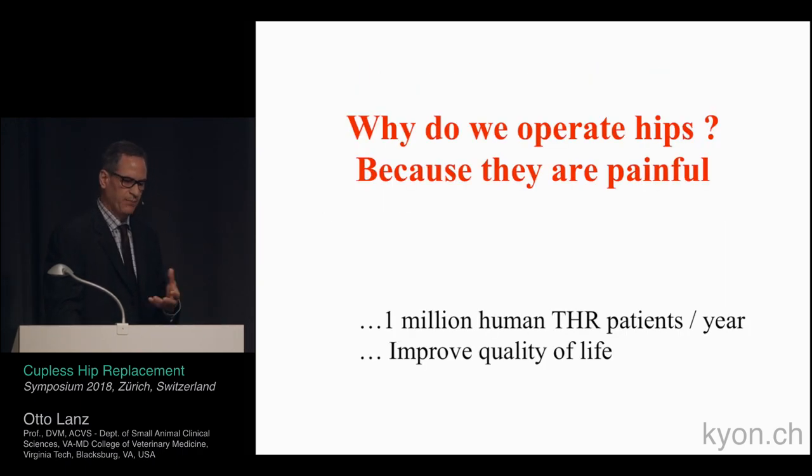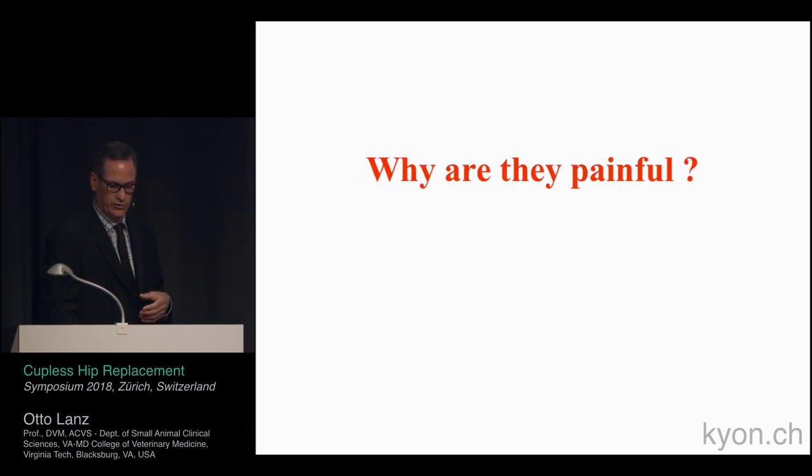So why do we operate on hips? Obviously because they're painful. There are roughly one million hips done worldwide. Do we improve quality of life? Yes — in successful cases, people are very happy and thrilled that they've had a total hip.